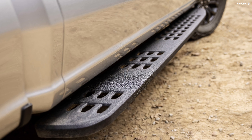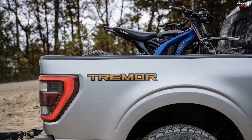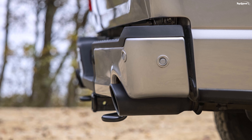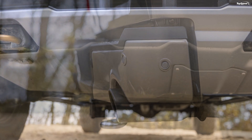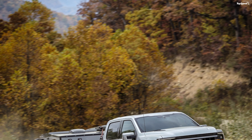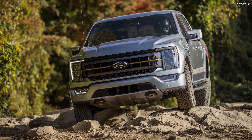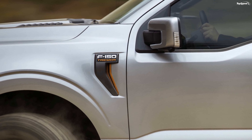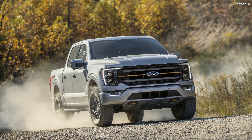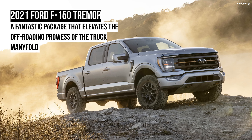The F-150 Tremor also features selectable drive modes. These include Normal, Sport, Tow/Haul, Eco, Slippery, Deep Snow, Sand, and Mud/Rut modes. There is a Rock Crawl mode as well, which automatically engages the rear locking differential, turns off stability and traction control, reduces throttle response, adjusts shift points, and displays the available 360-degree camera view on the center screen.